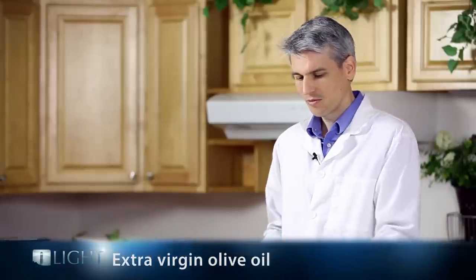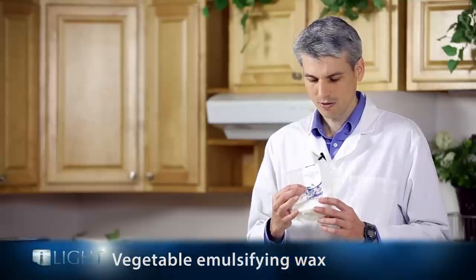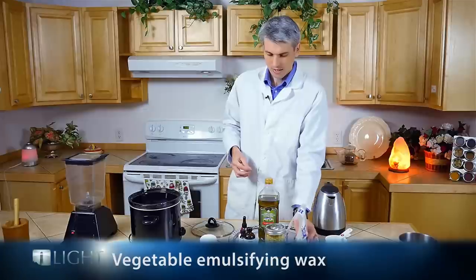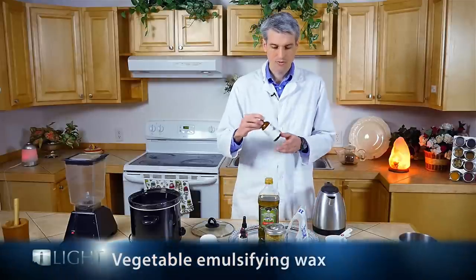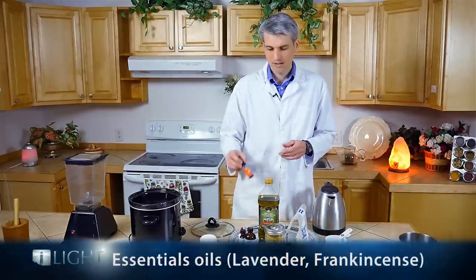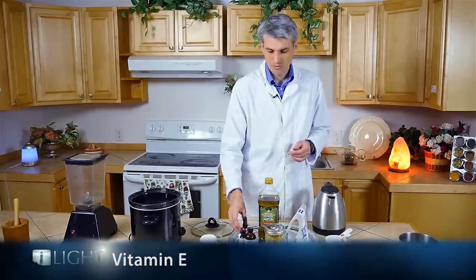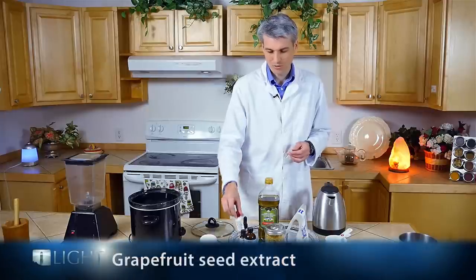And then we're going to get some emulsifying wax — this is vegetable emulsifying wax. And then we're going to use some essential oils like lavender and frankincense. And just to add a little bit of preservative, we're going to add vitamin E oil and also some grapefruit seed extract.